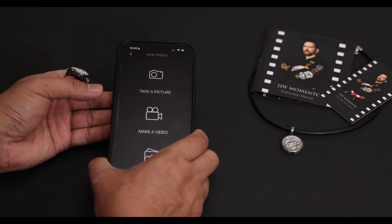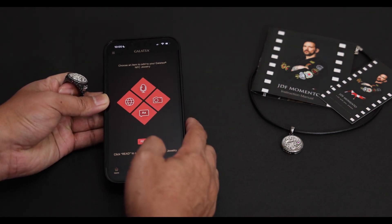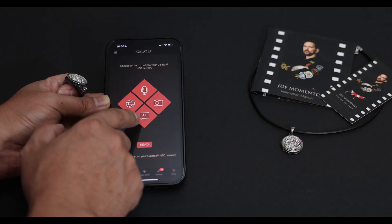Now let me show you how to record and upload files to your Momento jewelry. On the home screen, you'll see four icons: voice recording, camera, URL linking, and text.